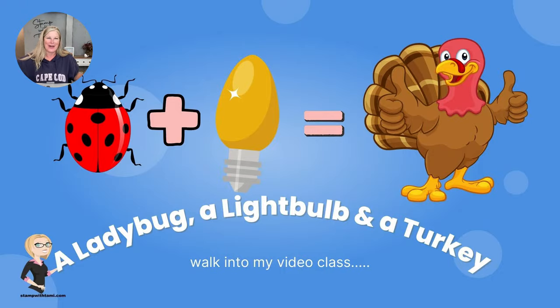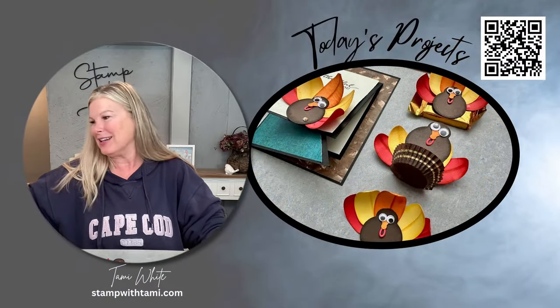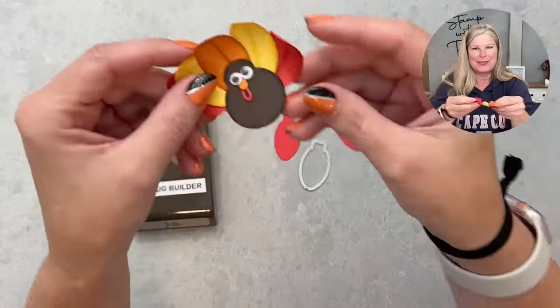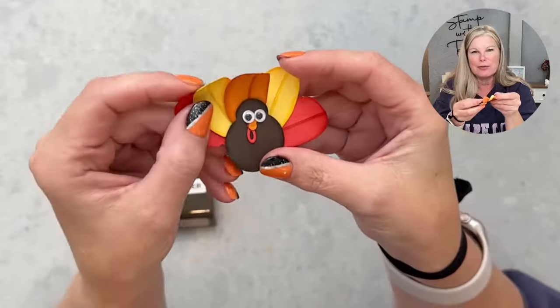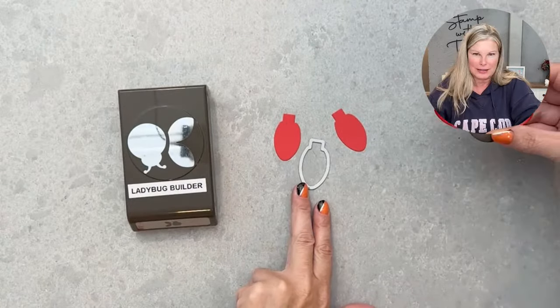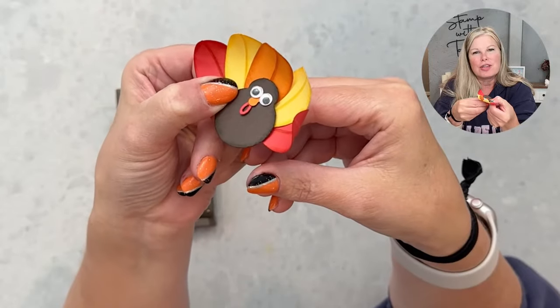The answer to that riddle is also my class today — it's a turkey made using the ladybug punch and light bulb dies. Who would have thought that light bulbs would make such cute turkey feathers?